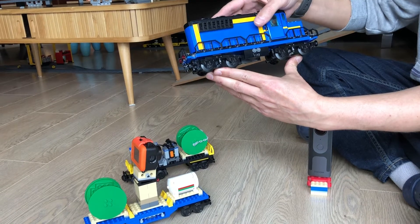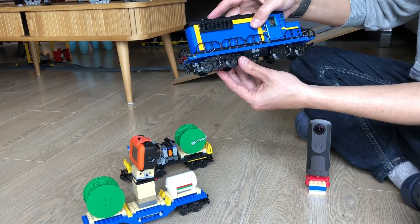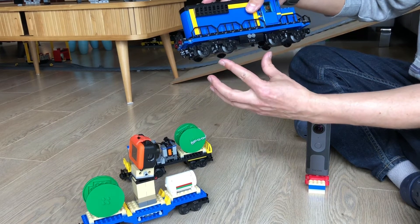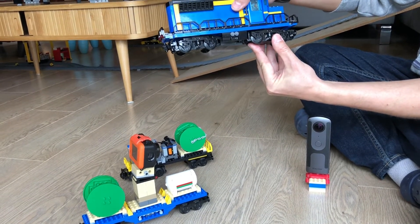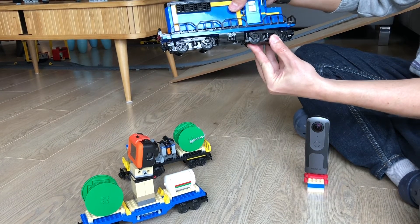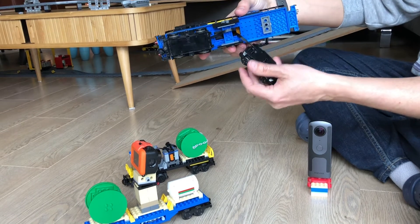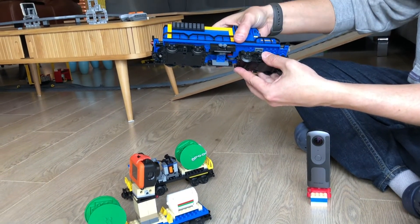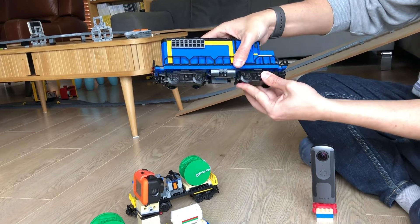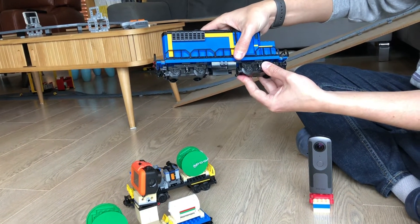Another modification that was necessary is that when these trains go over the hump, it is necessary for them to move the bogie like this. To achieve this, we had to raise the bogie by just one plate so that there's more room for it to go up and down. Otherwise the train would derail.